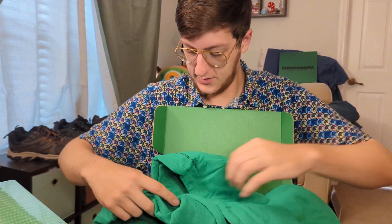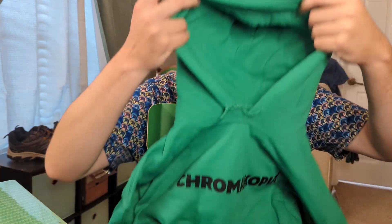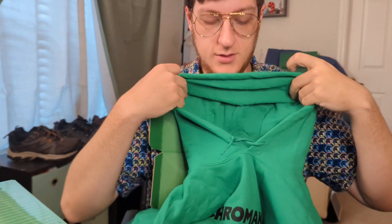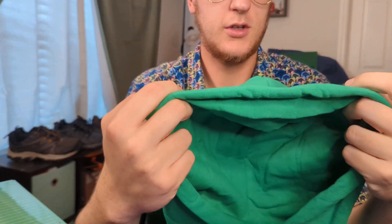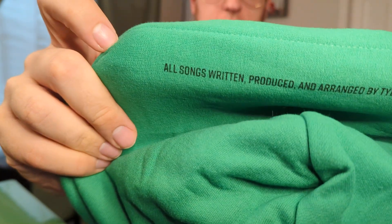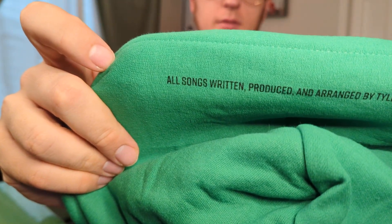I noticed this when I was unfolding it - on the hood here, when it's laid down on your back, it has the lines again from the cover of the vinyl. So this is the hoodie, pretty big.